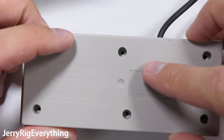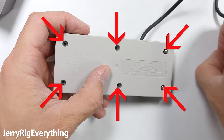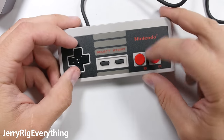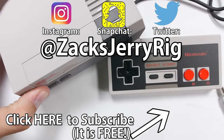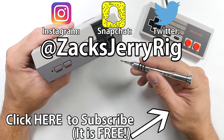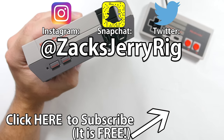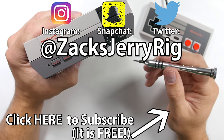If Nintendo can get their inventory in order and make enough of these consoles for everyone who wants one, this is going to be one of the most popular Christmas presents of the year. The only flaw I see is the short controller cables. I'll link this console and the controllers in the video description so you can check out the current pricing. Let me know what your favorite Nintendo game was down in the comments. If you enjoyed this teardown, make sure to check out the original system I took apart a few years ago. And as always, bonus points for following me on Instagram and Twitter — you'll know what videos are going live before they're even posted to YouTube. Thanks for watching, I'll see you around.